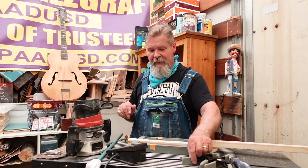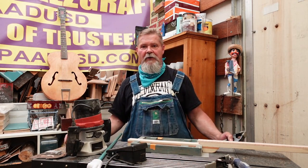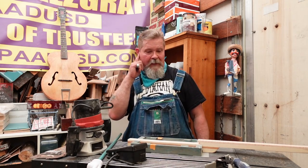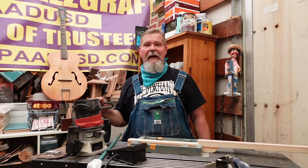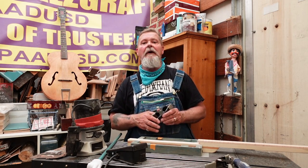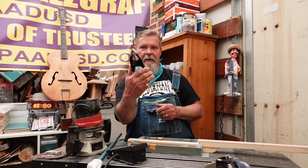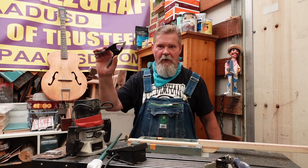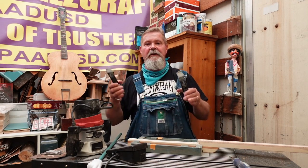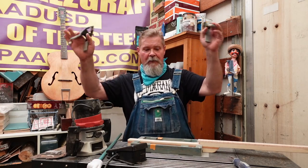Next thing you'll notice is I have this on a cart that moves around. I can push this off into the corner when I'm not using it. Space is a premium in my shop, especially the way I hoard things. So wheels - clamp them like they do when they're ticketing your car. A couple of clamps on the wheels and everything is in place.